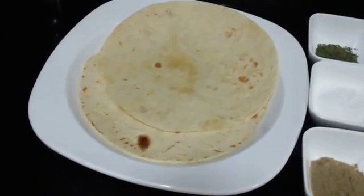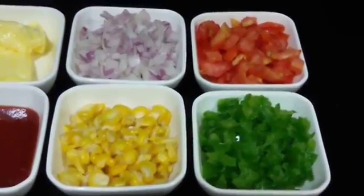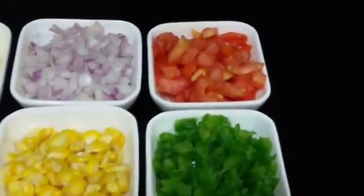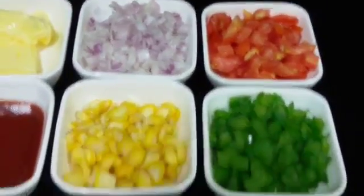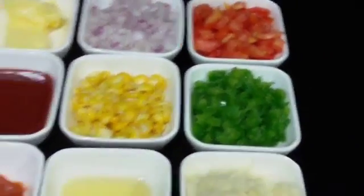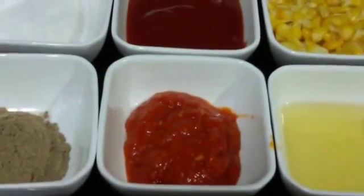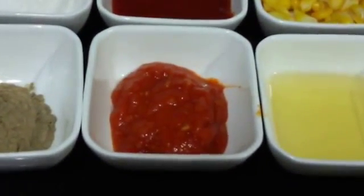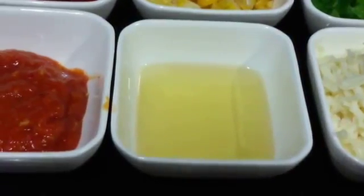Firstly we need some tortillas, which are very easily available in the market. Next we need some freshly chopped vegetables — about half cup of tomato, half cup of finely chopped onion, some boiled corns, and half cup of capsicum. Next we need some tomato sauce and schezwan sauce for spread. Schezwan sauce is optional but it adds a very different nice flavor. Some olive oil for the dressing.